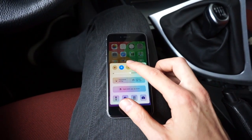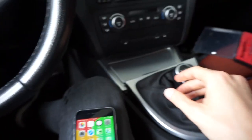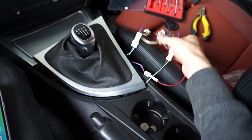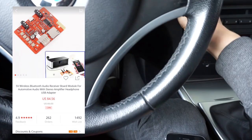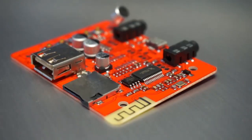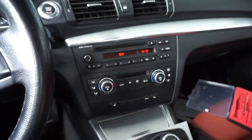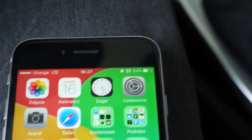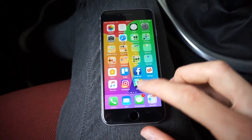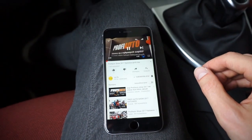So let's turn on Bluetooth in my phone. Bluetooth is on, and let's start the car to power up this device, which is a Bluetooth receiver. As you can see the Bluetooth device is connected, and now when I use my phone, for example with YouTube, it should use my car audio.